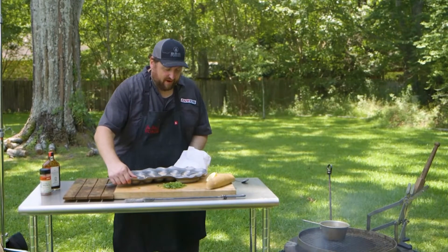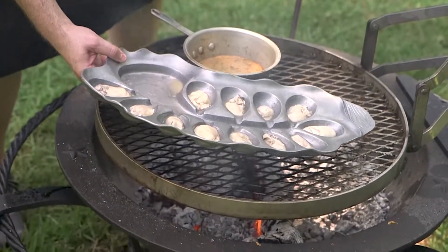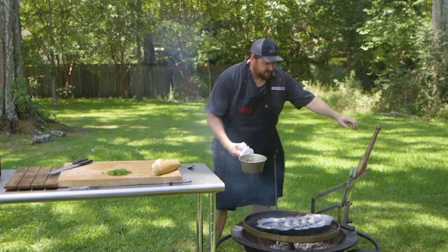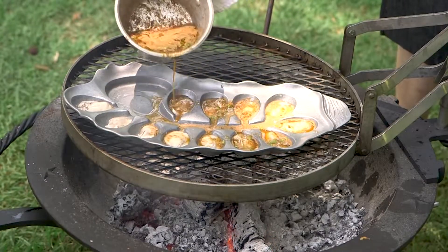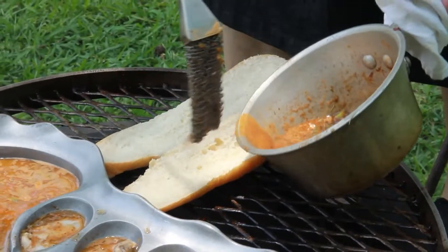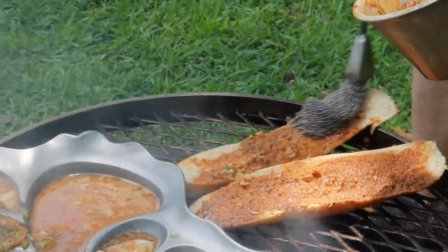I'm ready to move my oyster bed to that hot grill — right over the hot part of the grill is where I want to go — and then I can take this beautiful barbecue butter and start going for it. Can't let any of that butter go to waste. So we've got a little French bread here, and I'm gonna get some of that barbecue butter on both sides of the bread.